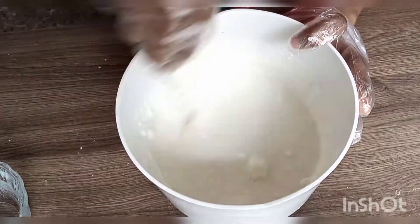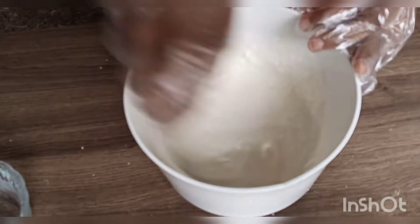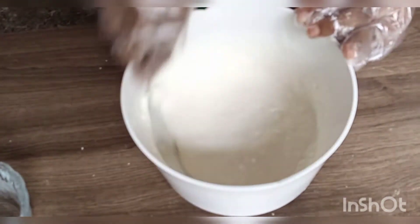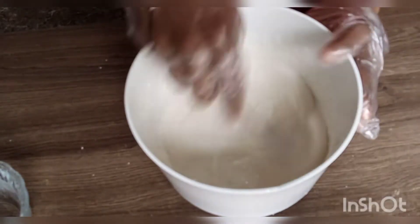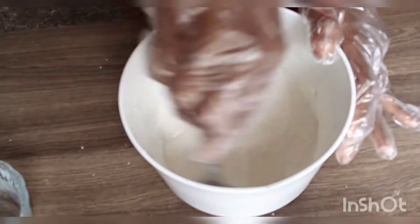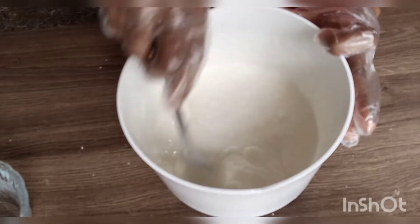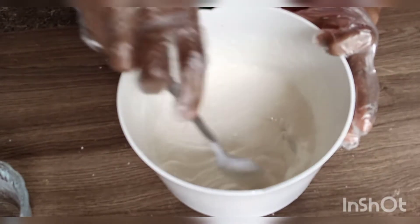It's still a bit lumpy as you can see, but I'll still keep on stirring. I just like to do this because I feel like if I don't, my whipped cream will not be as smooth as I want it. So I'll try as much as possible to get all the lumps out first, then leave my mixer to do the rest.